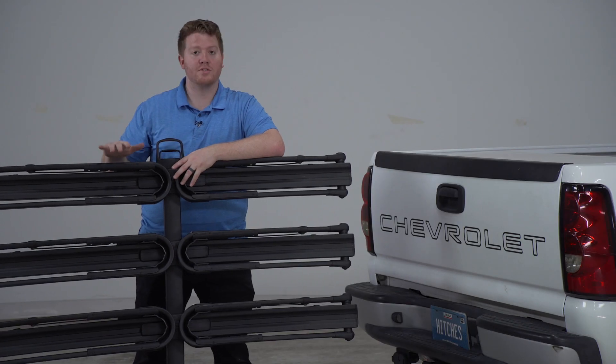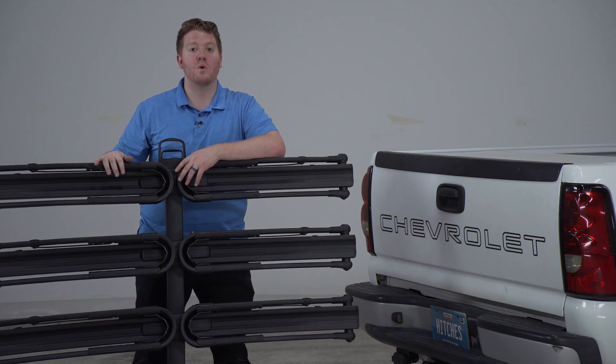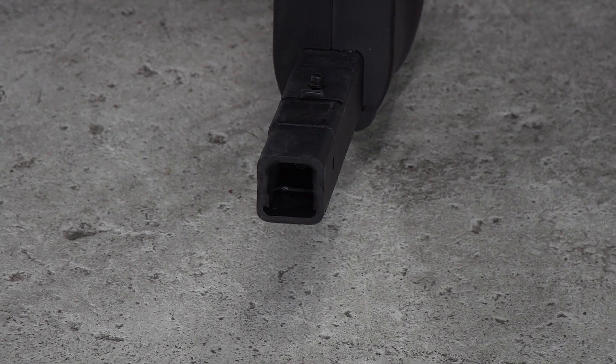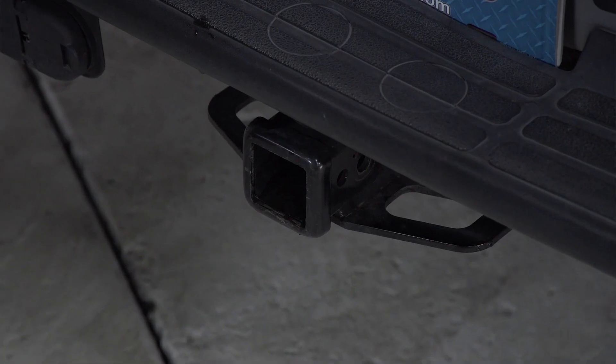Let's start by showing you how to install this on your vehicle. This is a big and heavy bike rack — it weighs 85 pounds, so it does take a little bit of concentration to line it up with your hitch receiver. It comes with a two-inch shank, so it will only fit vehicles that have a two-inch hitch receiver.